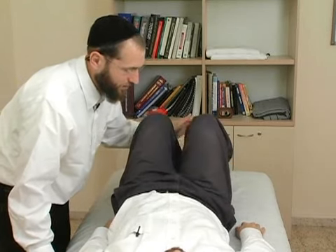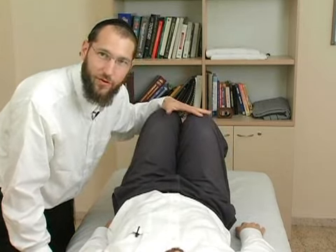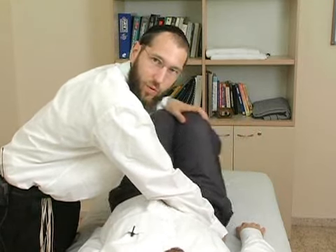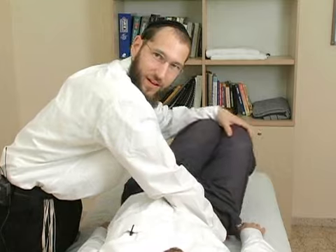There we go. I have some long levers right here — some knees. When I move them from side to side, it creates movement in the back. I'm going to bring my hand over and put it under his back, and now when I move his legs, it stretches the muscle over my fingers.